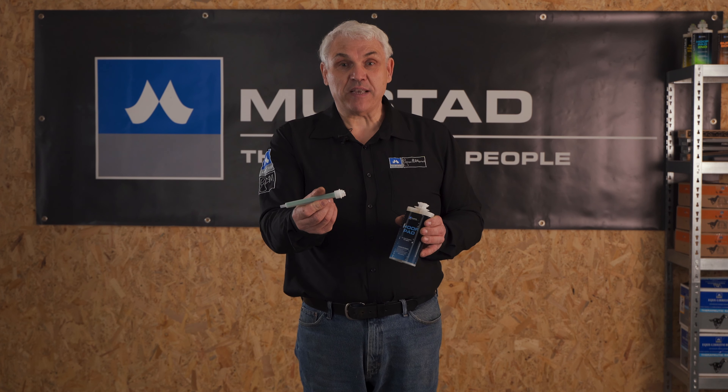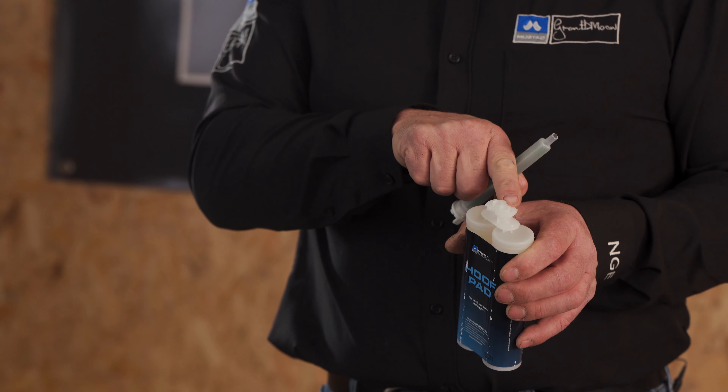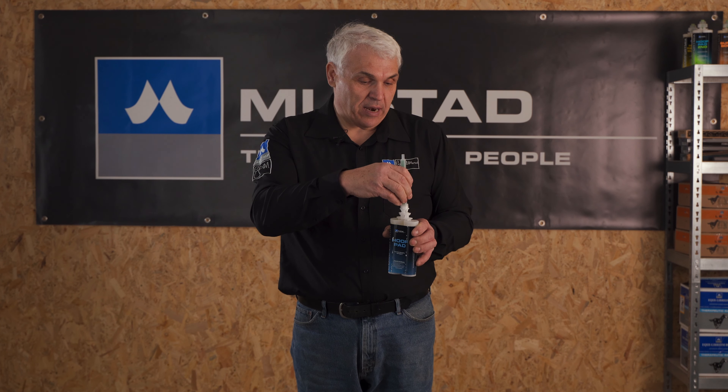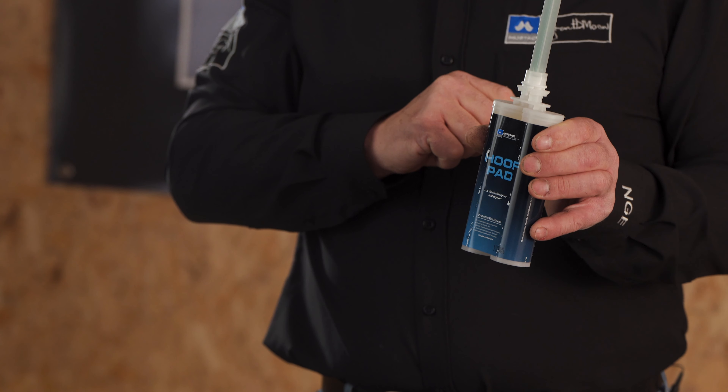Now we take our mixer tip. It's like a key — it only goes on one way. There's a big side and a small side. Look for the same thing on the mixer tip and it will fit in really tight and slide down onto the end of the cartridge.